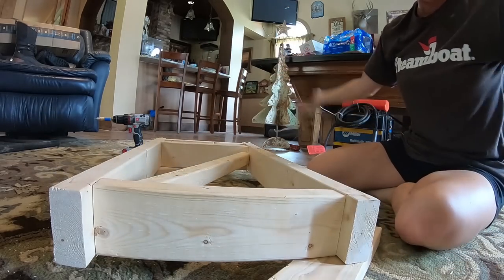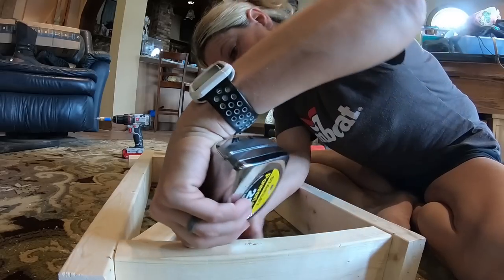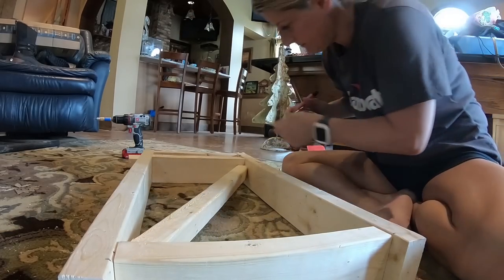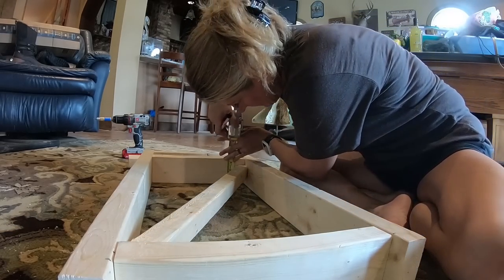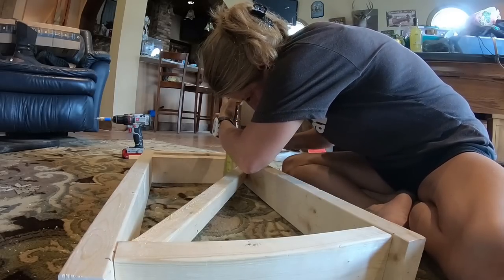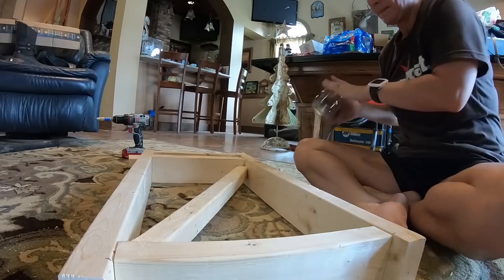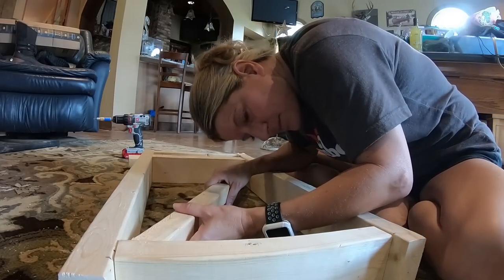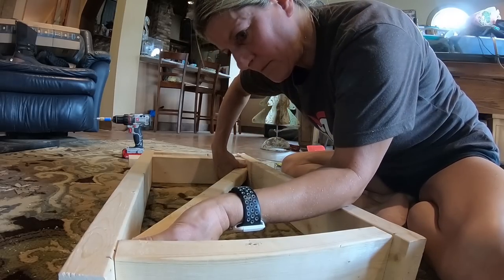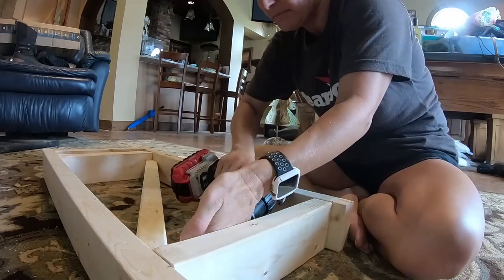I cut it and it fit! The center of my 2x4 — a 2x4 is only three and a half inches wide and half of that is one and three quarters. I'm going to cut it and do it.